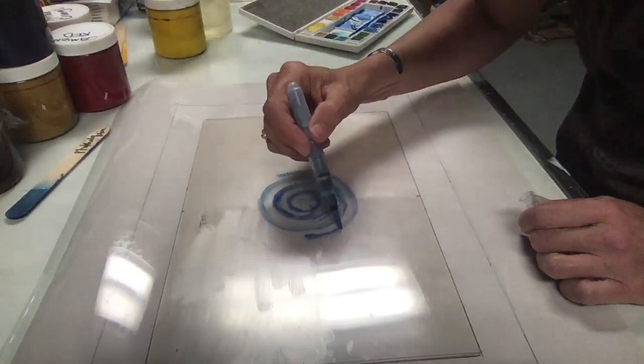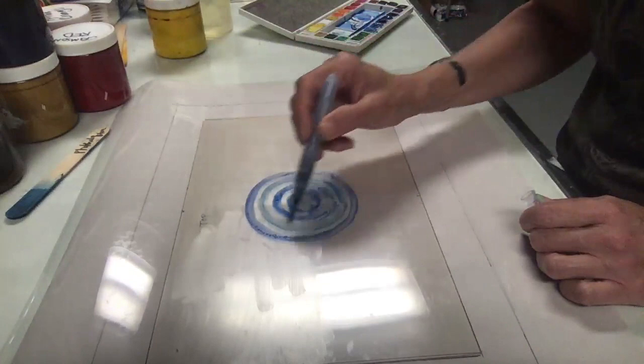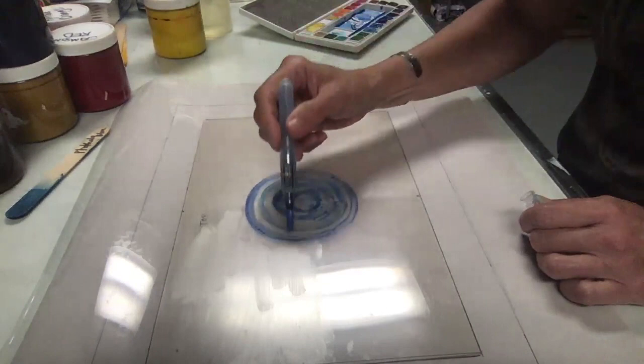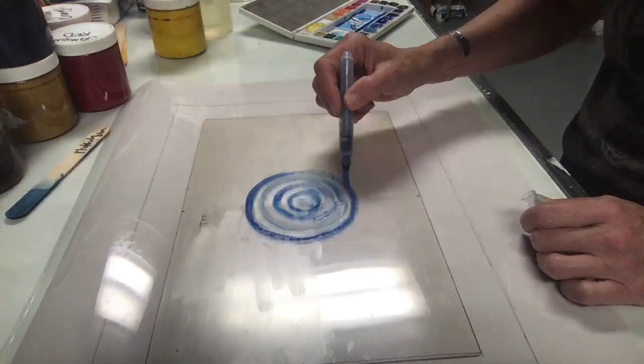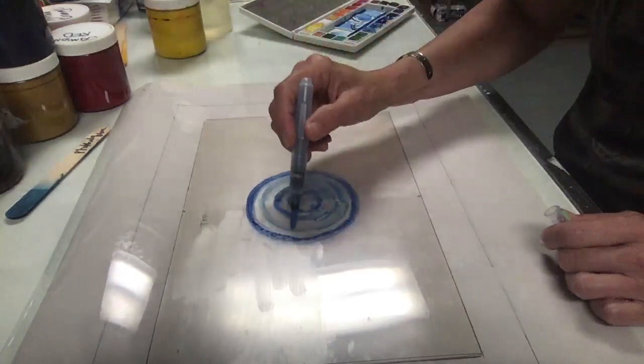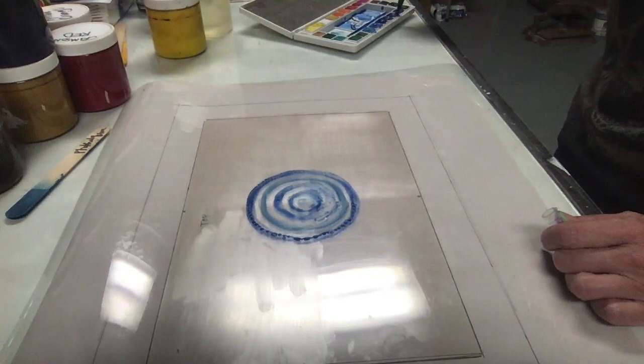I'm going to do this little demo, adding some watercolors to the plate to see if it makes any difference with the Dawn dishwashing liquid on it, or if there's any reason to sand the plate or not — if you get any texture, if it holds the watercolor better, or if a plain plate works just fine. Then I'm going to let it dry, and we'll come back and I'll show you how to print it.